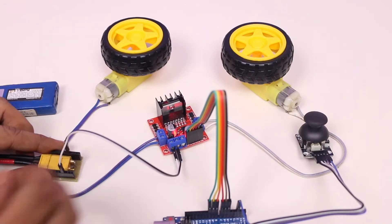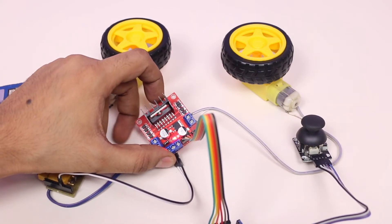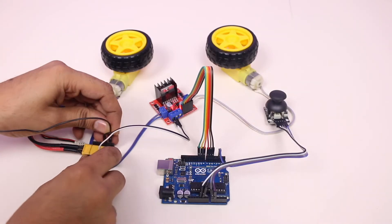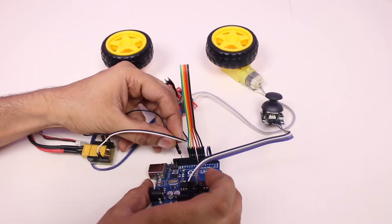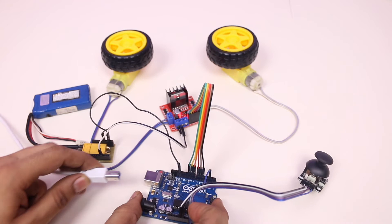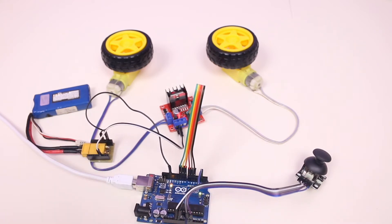Almost all the connections are done except one. Whenever you connect the driver module with any external power source — as we are using a LiPo battery for power supply and Arduino with a USB cable — the most important thing is to connect the Arduino's ground pin with the ground pin of the external source. Otherwise the motors could not work properly.